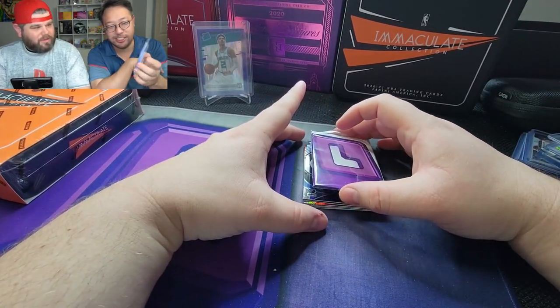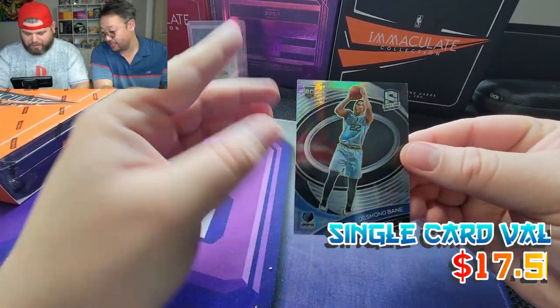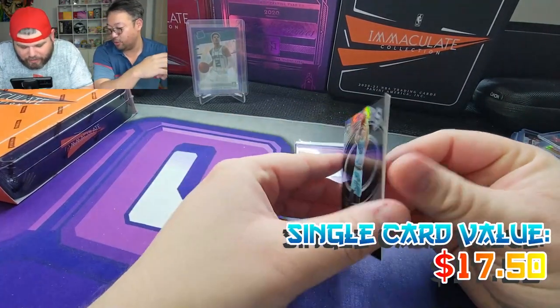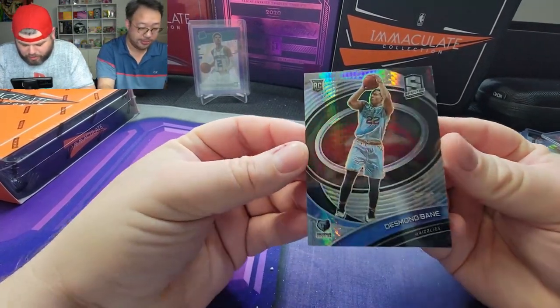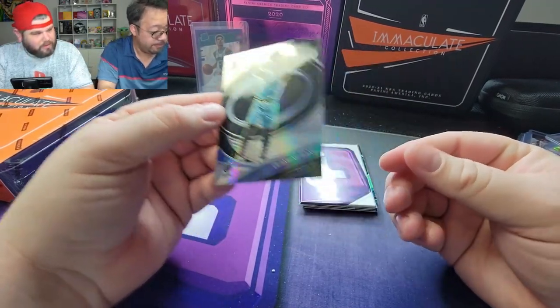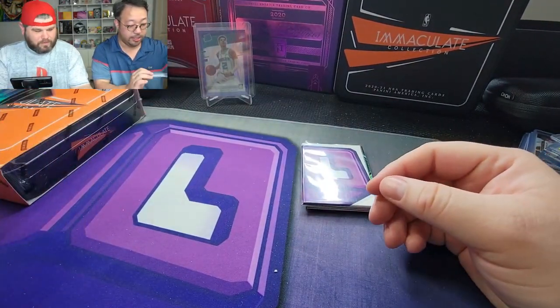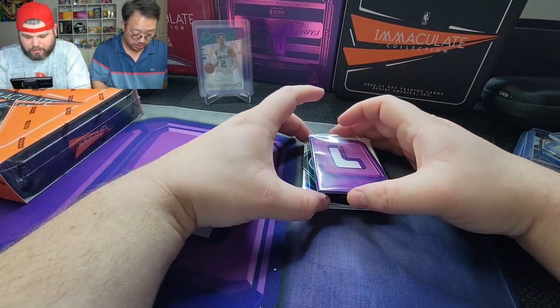Using our Grade Saver sponsored sleeves — here we go. First up is a Desmond Bain. Not bad. This is just a normal prism Desmond Bain Spectra card. It's basically like a rookie base. Not too bad, I like it.